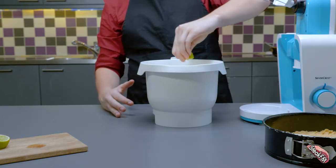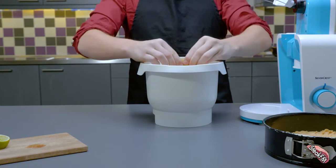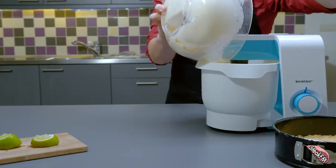Now add one lime to the cream cheese. Make sure to squeeze every last drop out of the sucker. Add the marshmallow mixture to the cream cheese and mix it up.